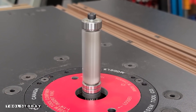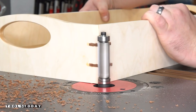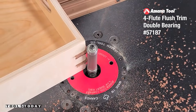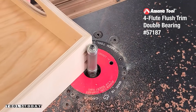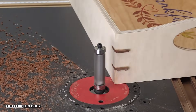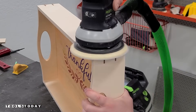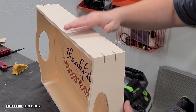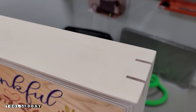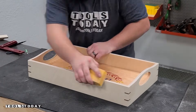Then we move over to the router table using the 57187 multi-trim router. It has a bearing on the top and bottom, so it does a really nice job guiding — everything comes out nice and flush with the surface. It leaves just a tiny bit of glue stuck to the surface that we'll sand off, but it does a really nice job flush trimming these splines. You can definitely do this other ways — with a handsaw or a hand plane — but this is the way I chose. We'll get that sanded down and you can see a really nice fit on those splines. I absolutely love the way they look and the contrast they give to the corners, plus they provide a ton of strength.